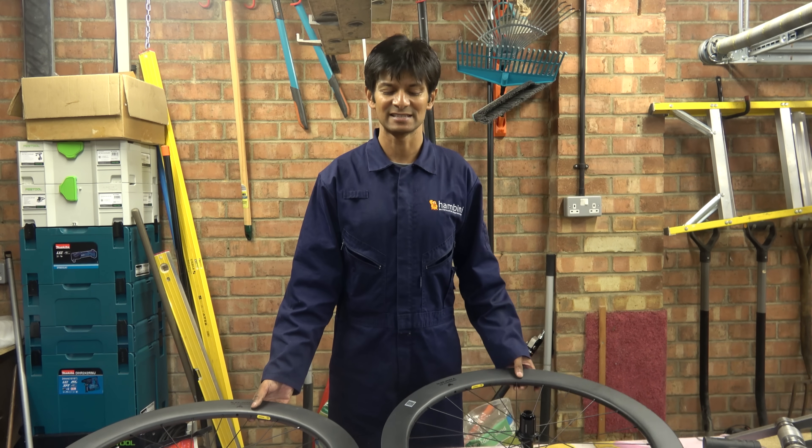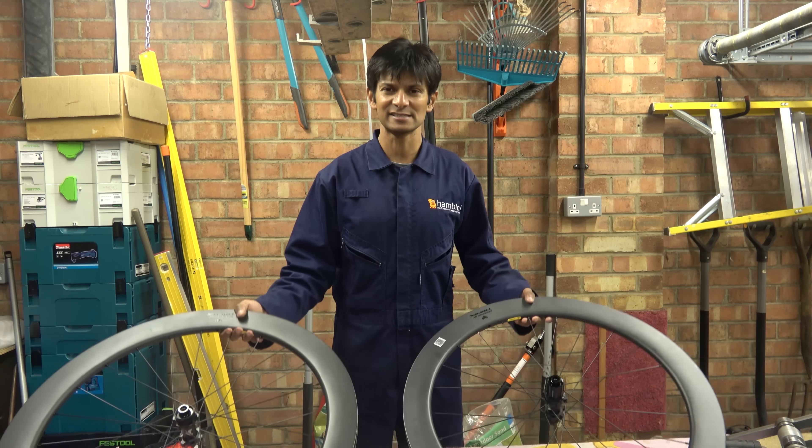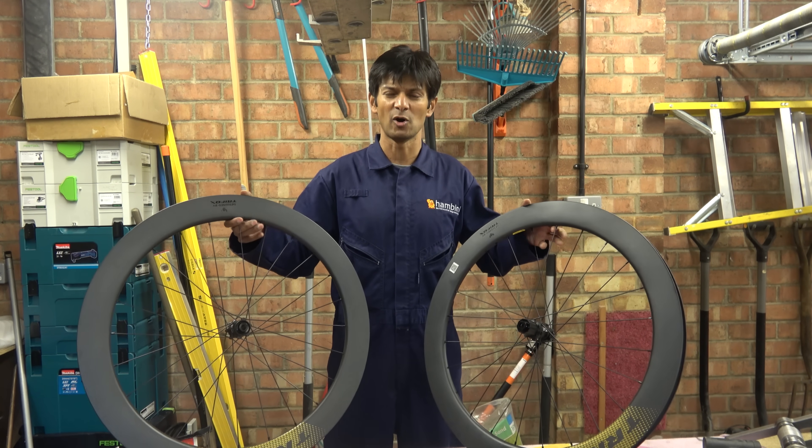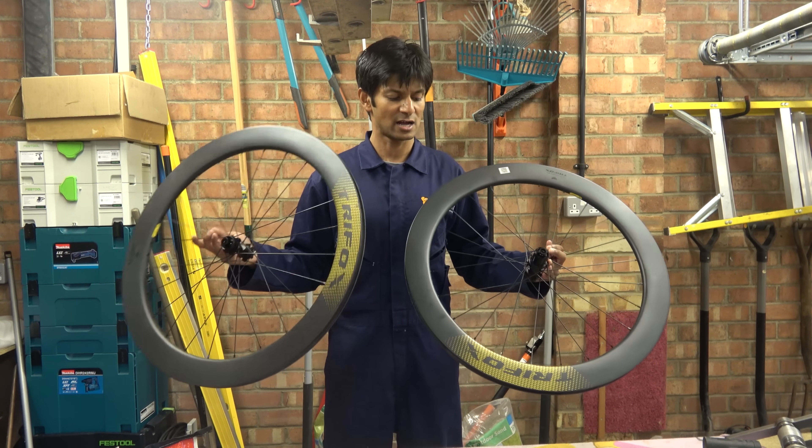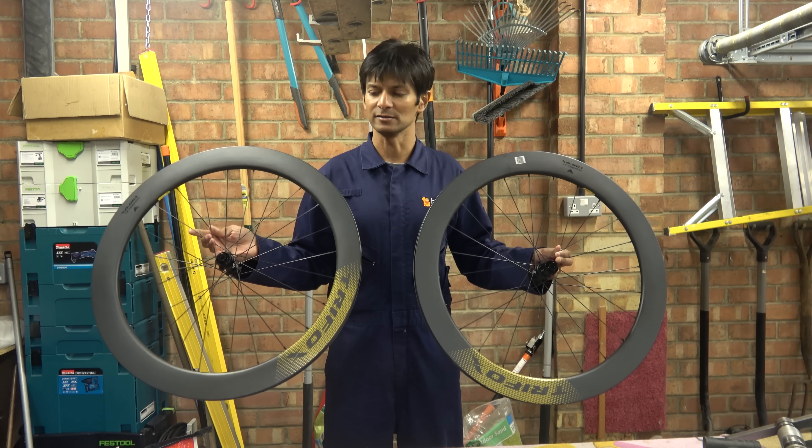Hello Hambini fans and welcome to another episode of the Sarcasm Engineering Show. In today's episode, representing that well-known suburb of Morgan Hill, California, we have these, which are Trifox wheels.